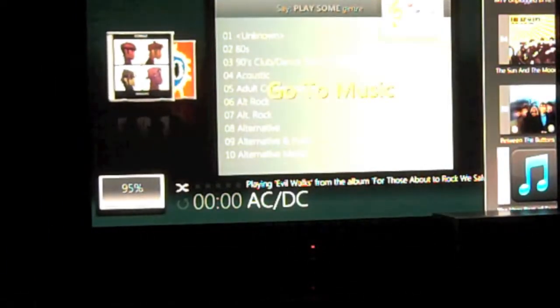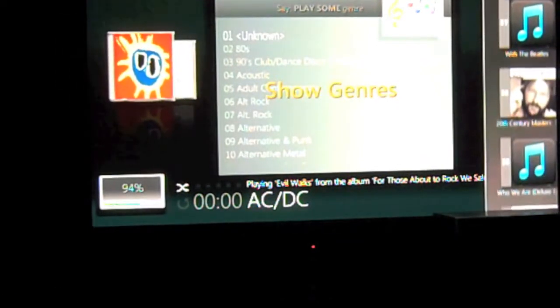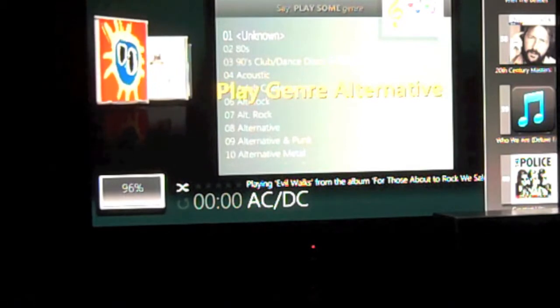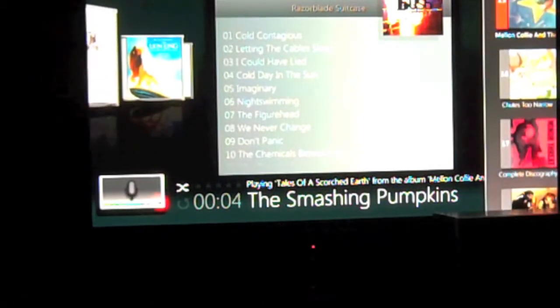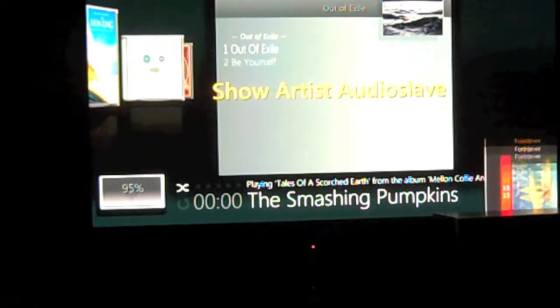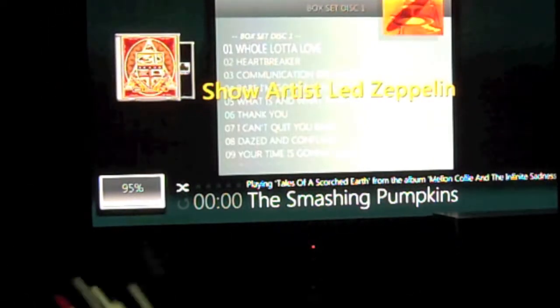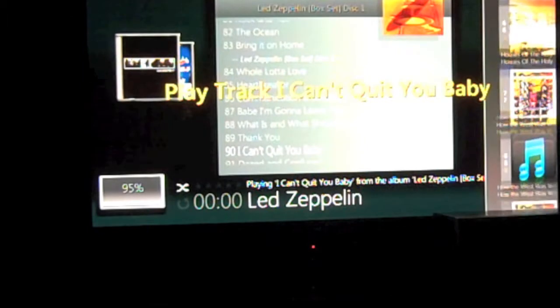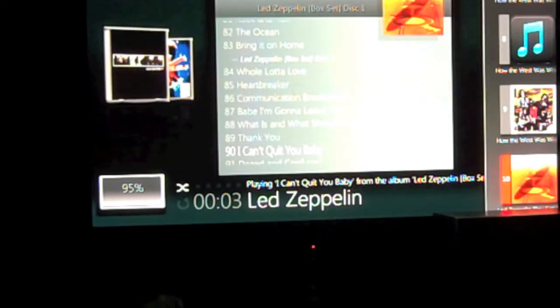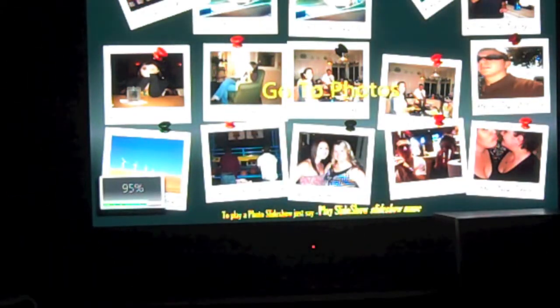Let's start with music. Go to music. Show genres. Play genre alternative. Stop track. Show artist Audio Slave. Show artist Led Zeppelin. Play track 'I Can't Quit You Baby.' Go to photos. Play slideshow.